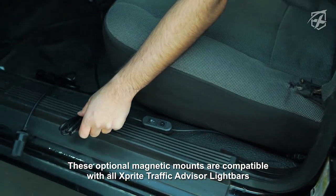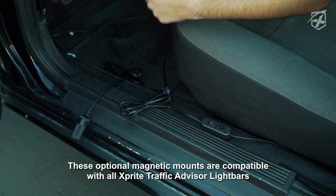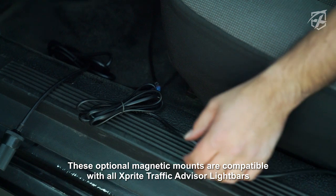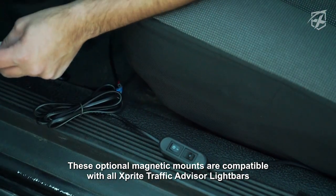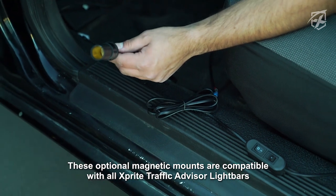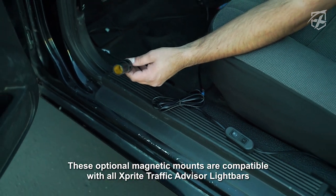For this application, we decided to run a positive and negative through our firewall into our battery. We went ahead and hooked up our switch, and we decided to hook up one of our cigarette plug extensions in case we wanted to add some more strobe lights with that switched at the end of the day.